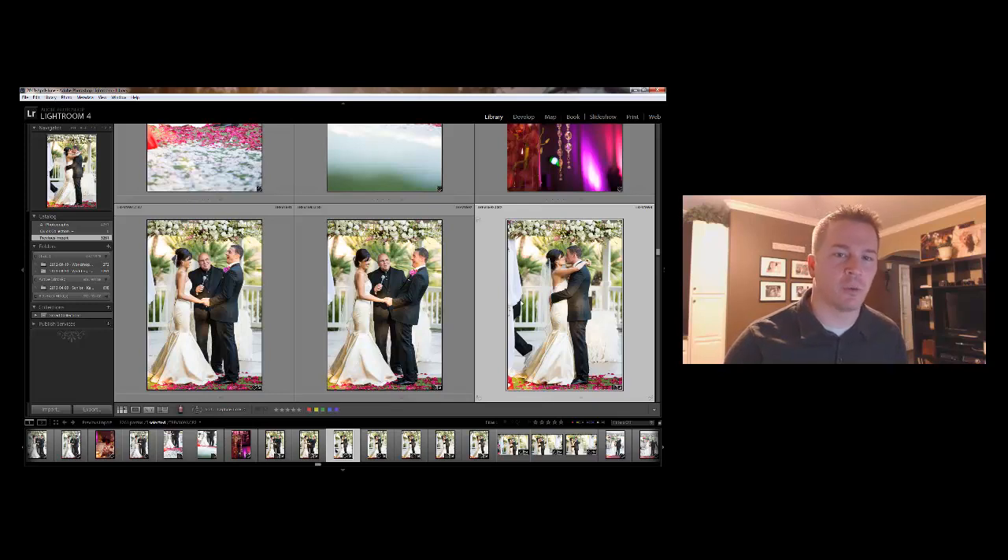For example, if you were shooting with one camera and you had a second photographer shooting with another, or maybe even a third photographer, but you didn't actually sync the clocks on the cameras, then how would you get those photos to come into Lightroom and be nice and organized? I've seen some people do it manually, which can be exhausting, so I'm going to show you a really easy quick tip that will allow you to do it in Lightroom.